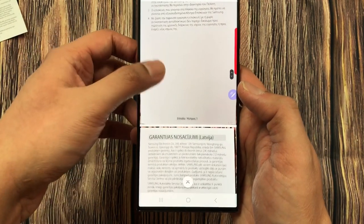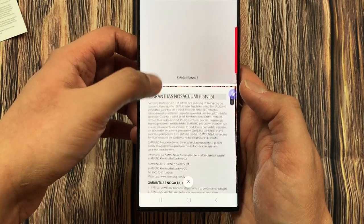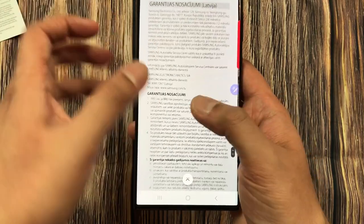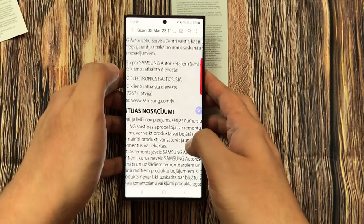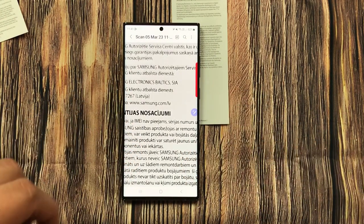This is how you can convert your document into a PDF file using the Microsoft 365 app. That's it for today's video — I hope you liked it and enjoyed it. Please subscribe to my channel. Thank you very much.